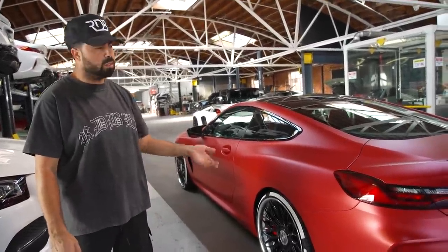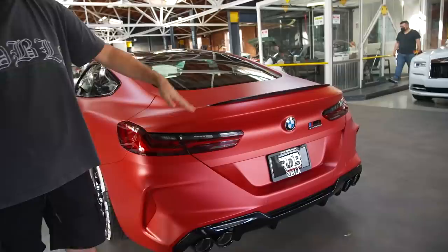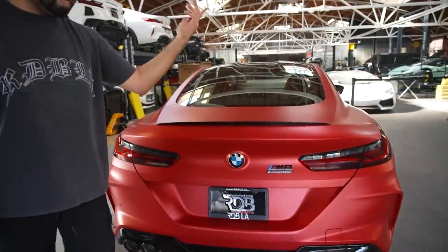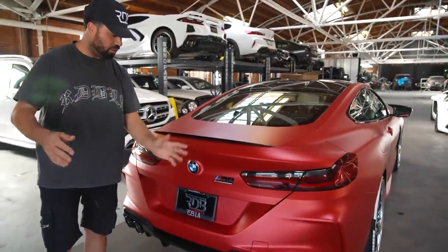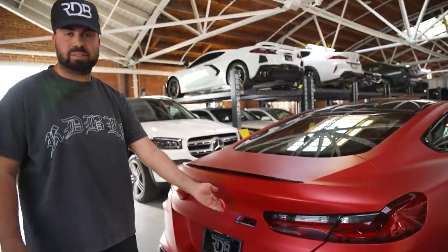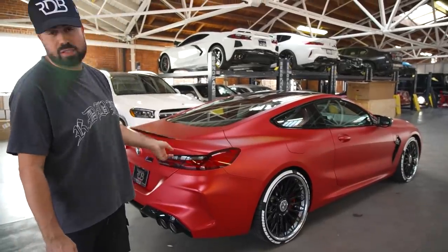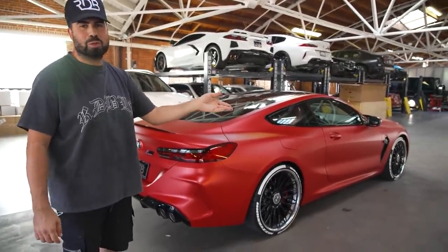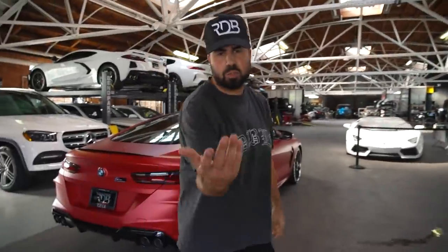He also wants his taillights tinted — we'll leave the white section here. He wants his BMW emblems in blue and red. There are so many things this guy wants and he keeps adding more. He wants to wrap the signature BMW flag element in all white. He has a different kind of style — I like it, I like how the car came out. Now let's go find Sarkis and get his opinion on this car.